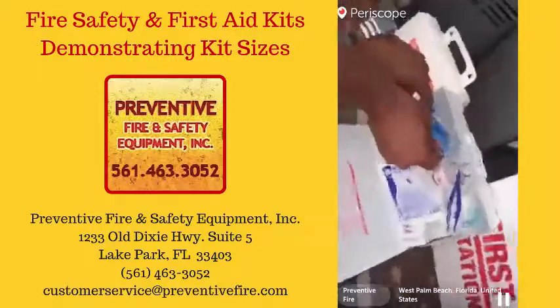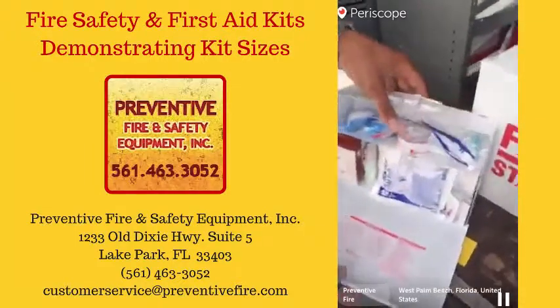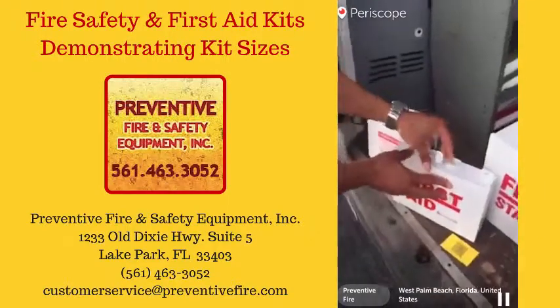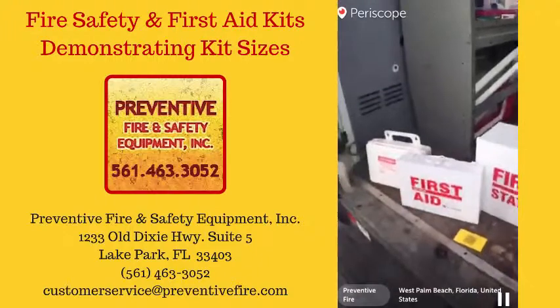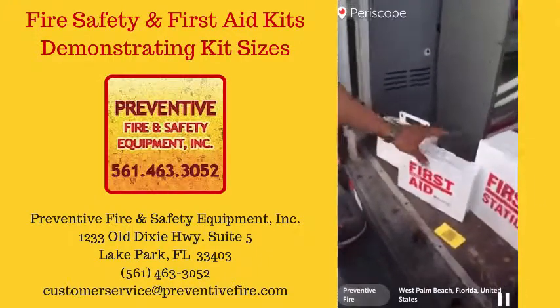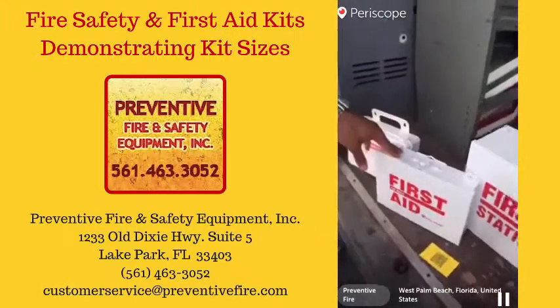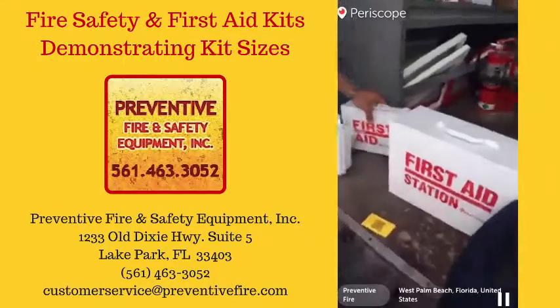These are normally mounted up so they're a little sideways right now. It mounts on a wall and has everything you need for a small emergency — nothing like a serious surgery. So when would you usually have this kind of size kit in your place of business? For the small one, it would be fine at your house. For business though, I would recommend a bigger one.